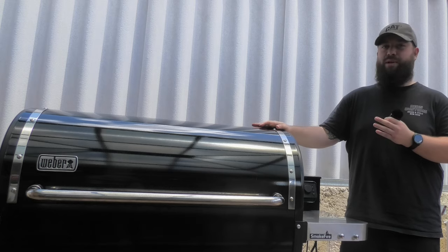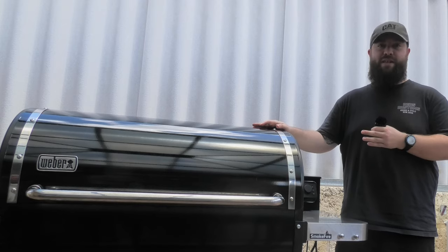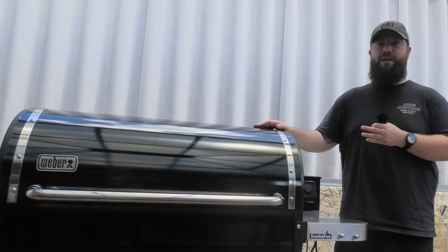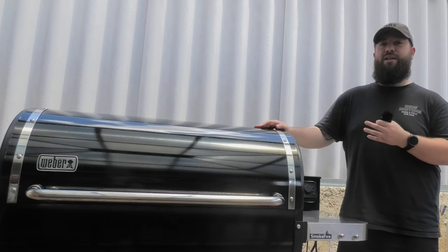This thing's an absolute beast — performance is fantastic. The main downside is the price. For the same price as this, I probably could have bought another three Weber Smoky Mountains. However, I think this is a fantastic barbecue if you're short on time and you've got the money to spend. I strongly encourage you to go have a look at one — I'm really happy with it, it complements the barbecue plate nicely.